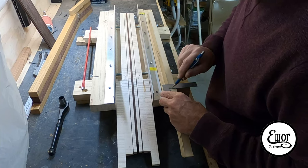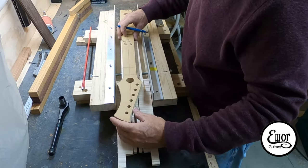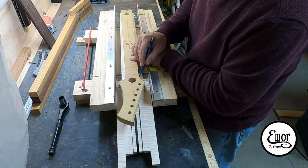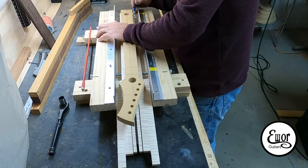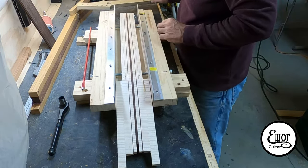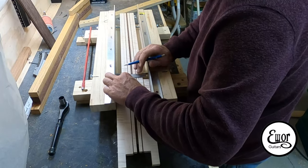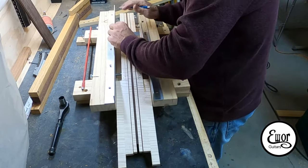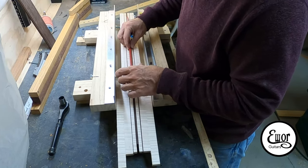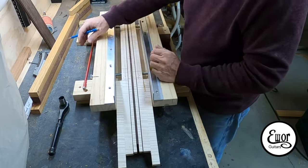Here I am with my neck blank and my routing jig for the truss rod. I'm making marks on the side of my template that lay out the nut, first fret, 12th fret, 24th fret, and the end of the fretboard — just reference marks as I'm laying out my truss rod. I'm going to set it so the end of the truss rod is just at the bridge side of the nut, so I can reach under with my allen key to adjust it. That leaves the nut sitting on a nice firm flat piece of wood with no gap down the middle.